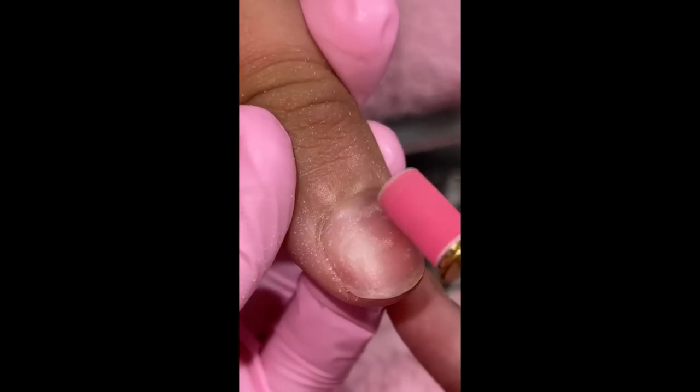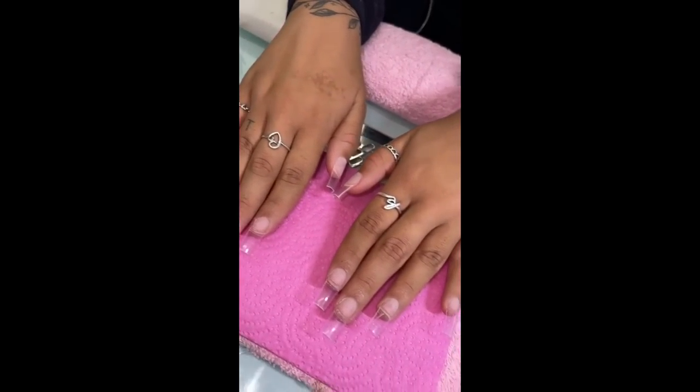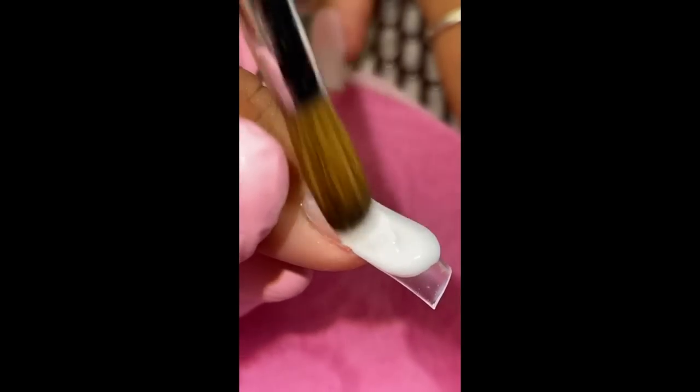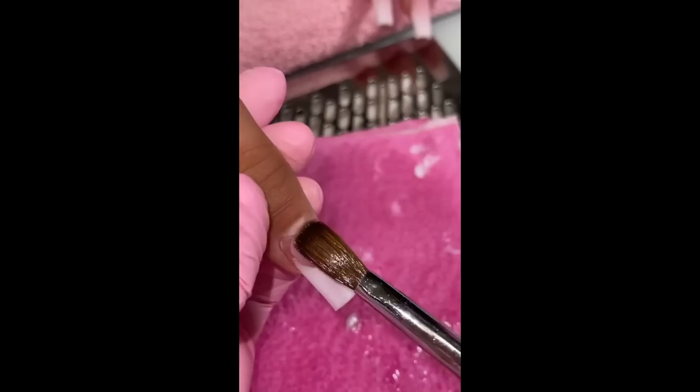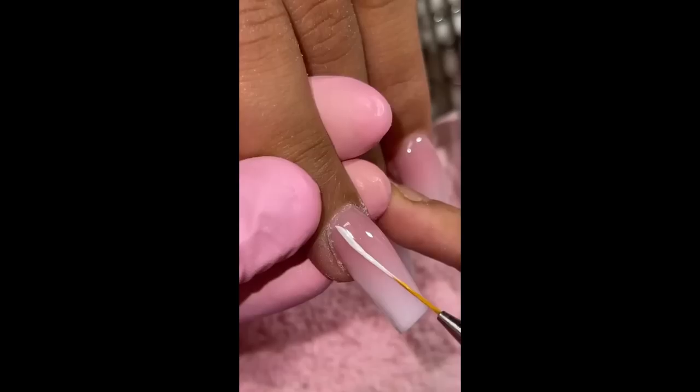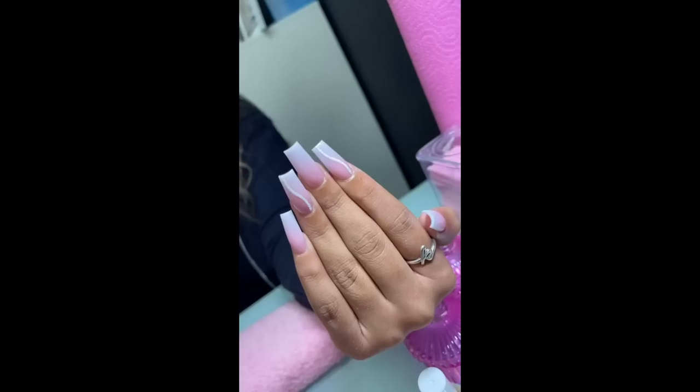My last client of the day was Kelsey. I'm prepping the nails, applying the tips, dehydrating and priming. She wanted to do a really simple set — an ombre with Super White by Valentino and Prettiest Pink. Also on two of the fingers, she wanted to add a little abstract squiggly line with some sugar glitter. And these came out so cute.